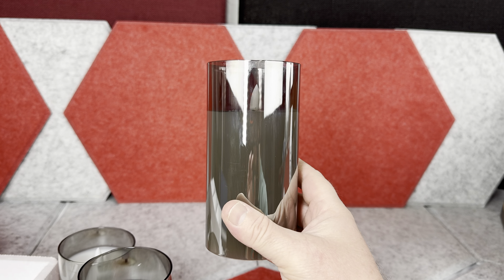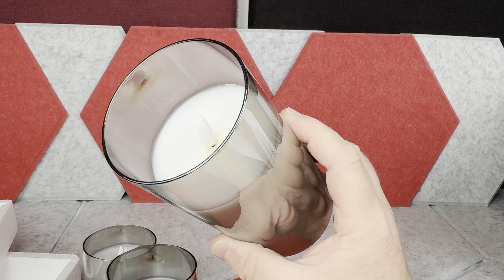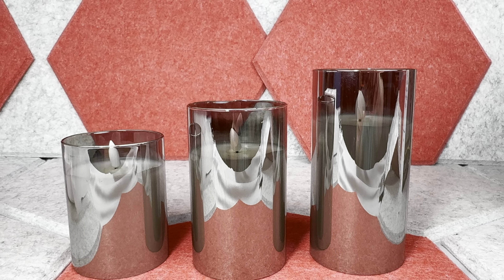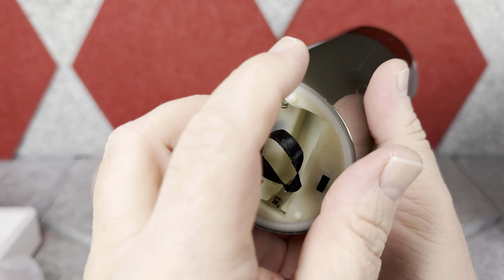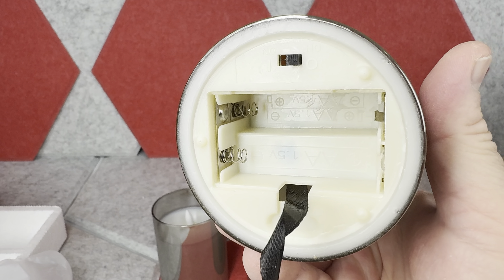For the most part they resemble real candles, except for the candle wick which is obviously different on top. These candles look glossy, and each candle comes in a different size as you can see. On the bottom you have the battery compartment, and each candle requires three double-A batteries — keep in mind the batteries are not included.